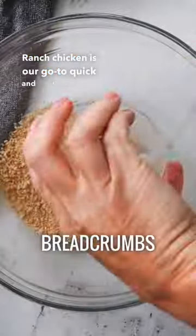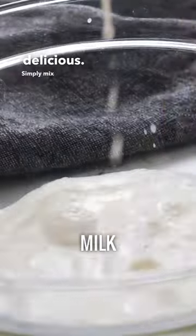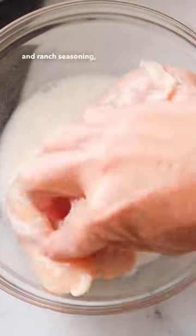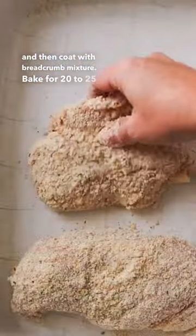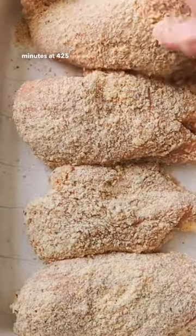Ranch chicken is our go-to quick and easy weeknight meal. It's super frugal and always tastes delicious. Simply mix breadcrumbs, parmesan, and ranch seasoning, then dip your chicken in milk and coat with the breadcrumb mixture. Bake for 20 to 25 minutes at 425 degrees and serve.